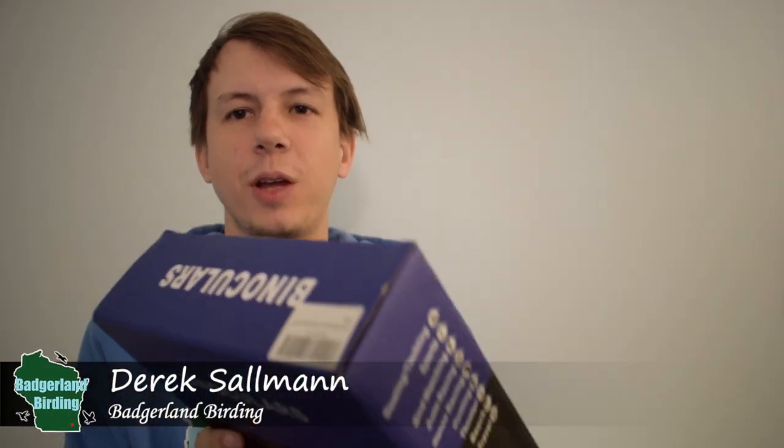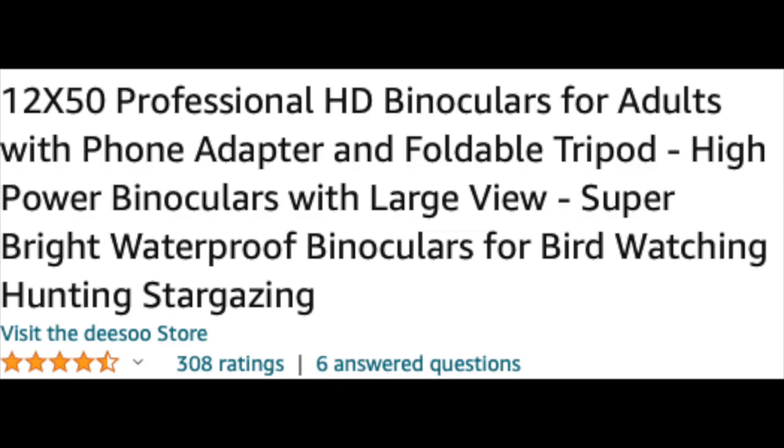Hey everybody, Derek here from Badgerland Birdings. Today we have some more binoculars to test out. Let's unbox them right away and give them a look.